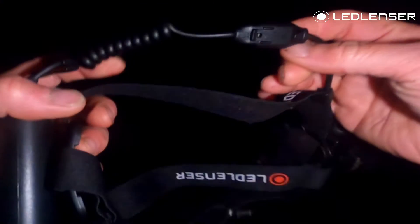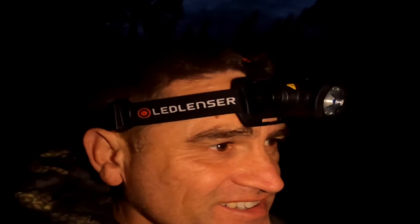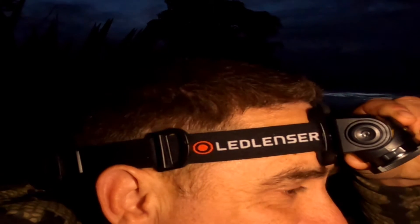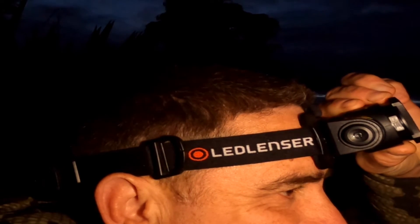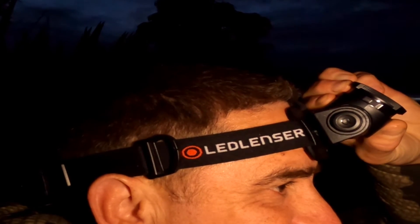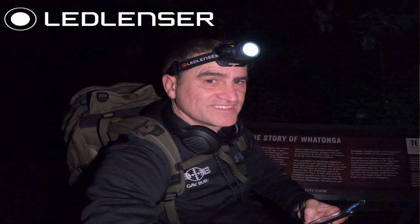I've tested the H15R in the field and it passed with flying colors. A few highlights: 2500 lumens, a beam distance of up to 250 meters, a runtime of up to 80 hours on low, and the waterproof class of IP67 makes this a great option for the outdoors person. This headlamp is not only something you can rely on and trust — it also comes backed by a seven-year warranty.